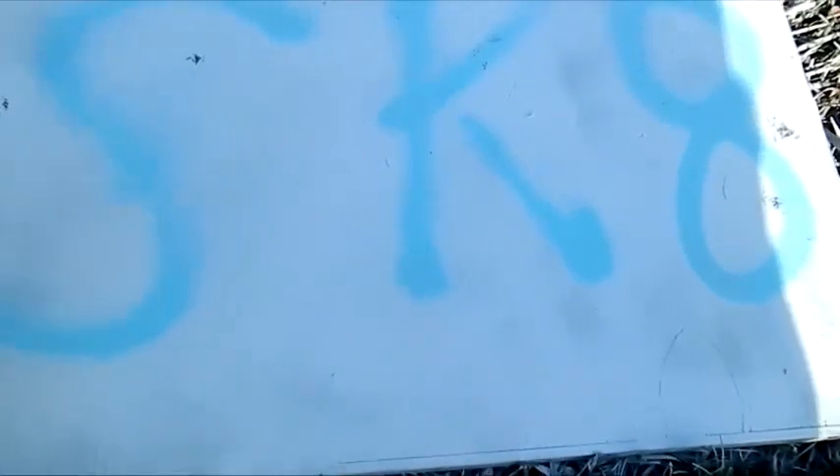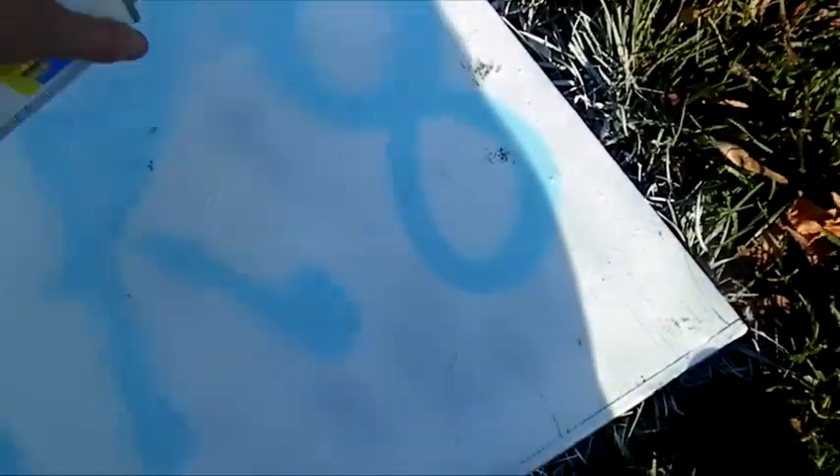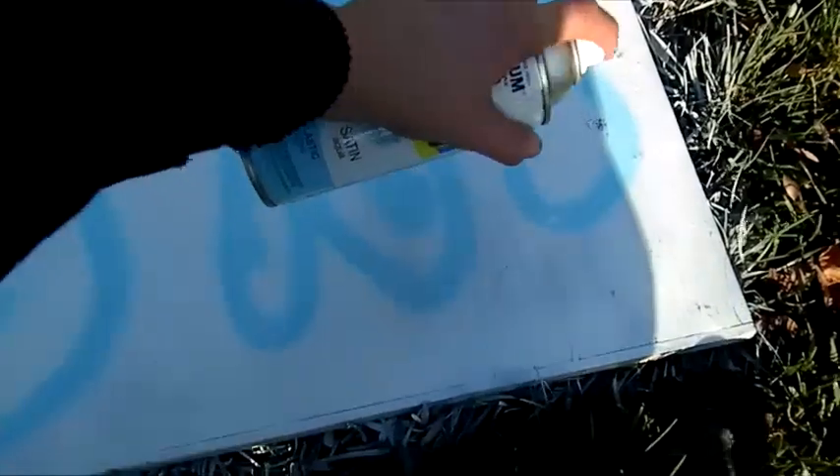Once you do that, you're gonna outline the letters like that. Then once you do that, you're gonna add in any detail — you can add in as much as you want.